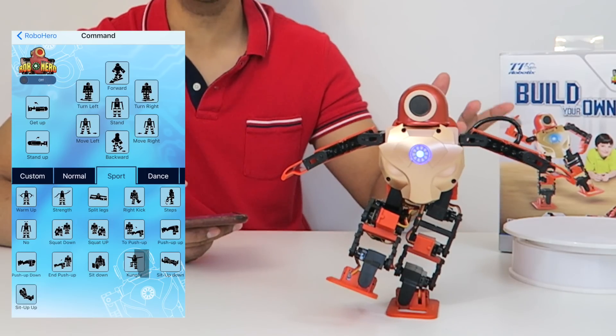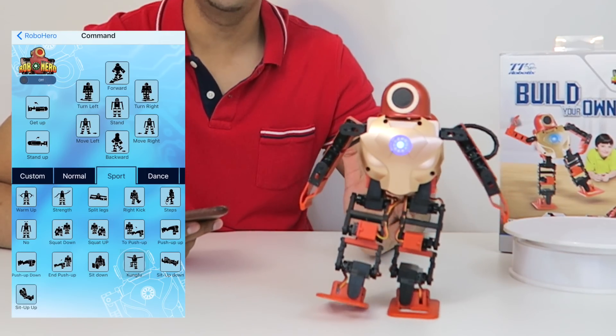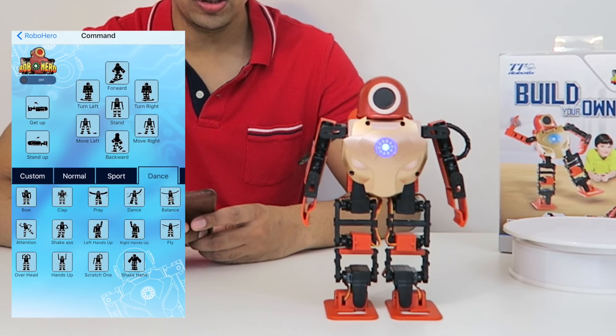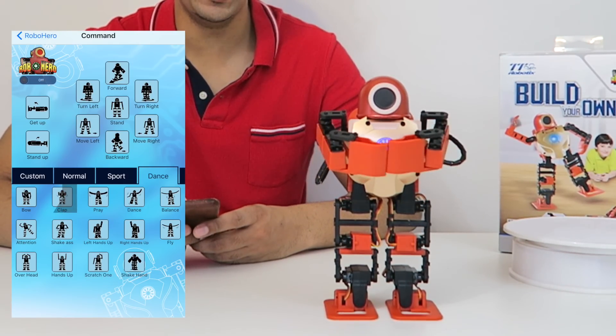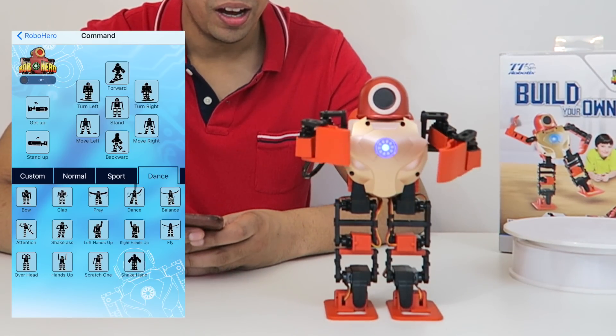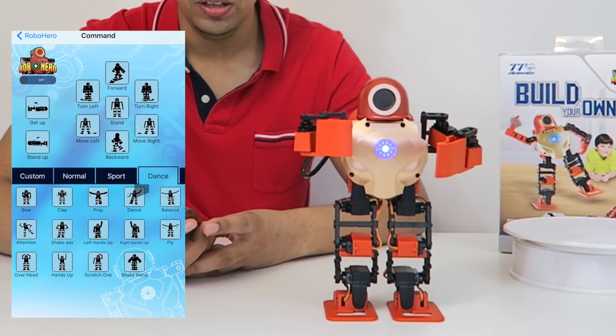As you can tell, it's actually really cool — this is kung fu. There are different modes as well; aside from sports mode, we have a dance mode. For instance, if you want him to clap, he's actually physically hitting his arms together, which sounds really cool.